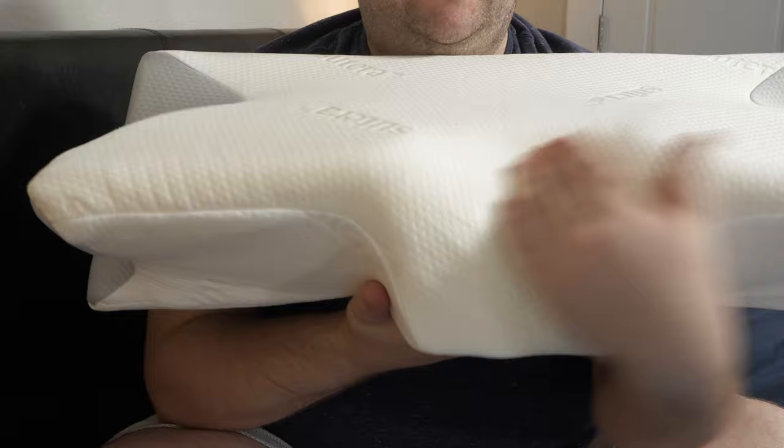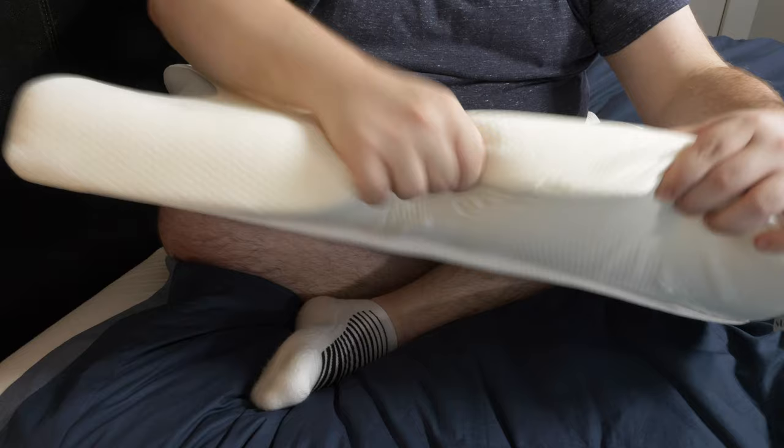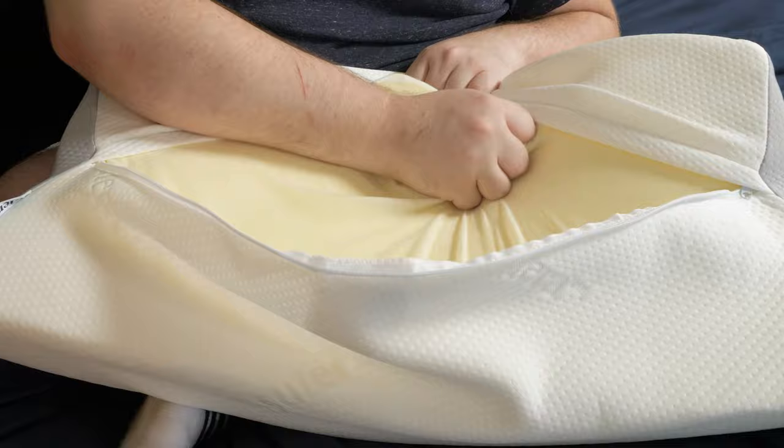Let's move on to the construction of this pillow. As you can see, it's got a very unique shape to it, but we're going to discuss that just a little bit later. Starting off, this pillow is made from a single piece of high-density foam. One thing I noticed about this pillow is that this foam is much more responsive than other foam pillows, and you're not going to sink too far into it, and it'll retain its shape pretty well. On the outside of this pillow, you have a breathable microfiber cover that is also moisture-wicking, so you're not going to feel super sweaty while you use this pillow.